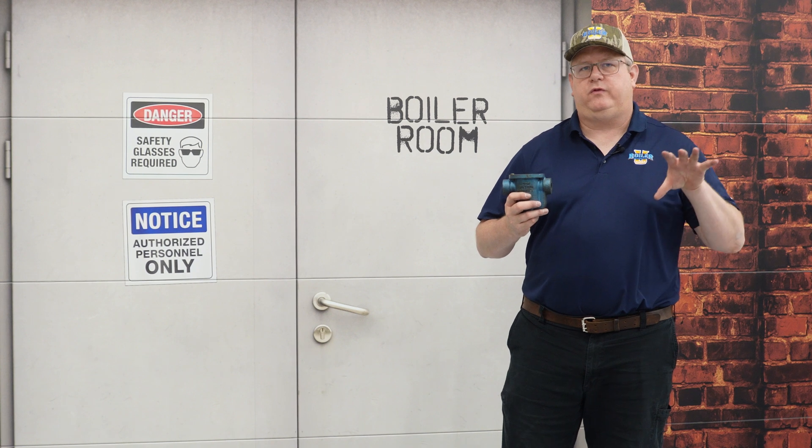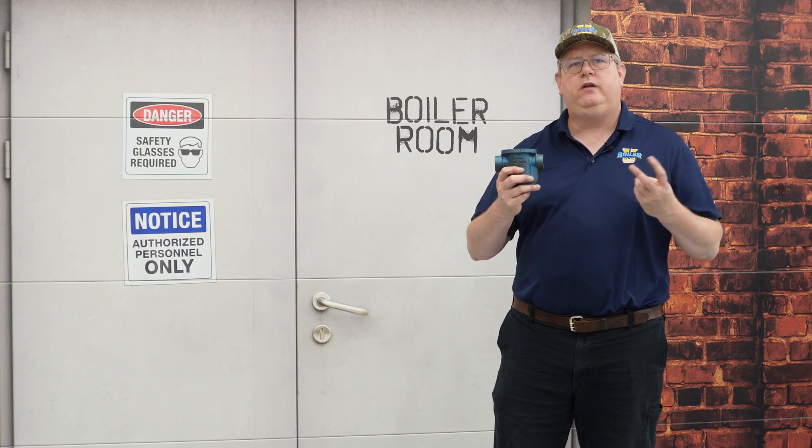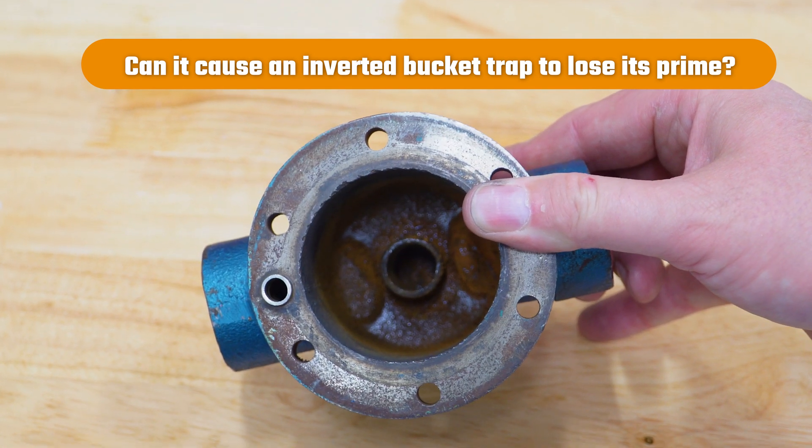On this week's Boiler Tip, we're responding to a question about blowing down drip legs in front of traps. Really there are two questions: do we need to do that, and can it cause an inverted bucket trap to lose its prime?